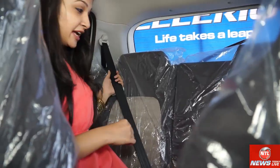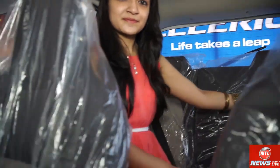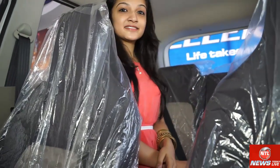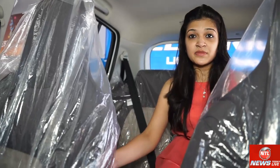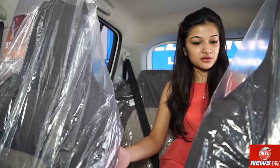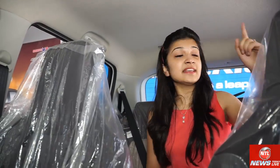On the rear seat there are three seatbelts — one for the right, one for the center, and one for the left occupant. The rear seat is not very comfortable as it has limited leg space, especially if the front seat is pushed back. There is a roof lamp with a reading light as well.